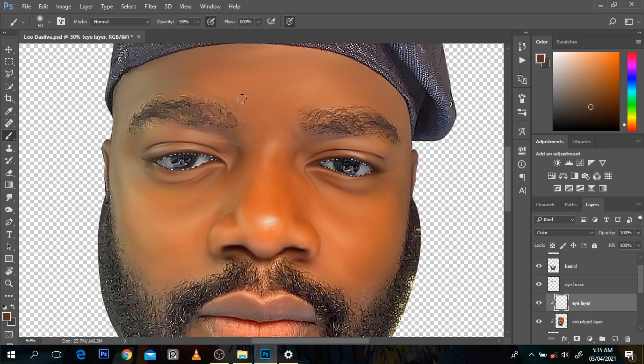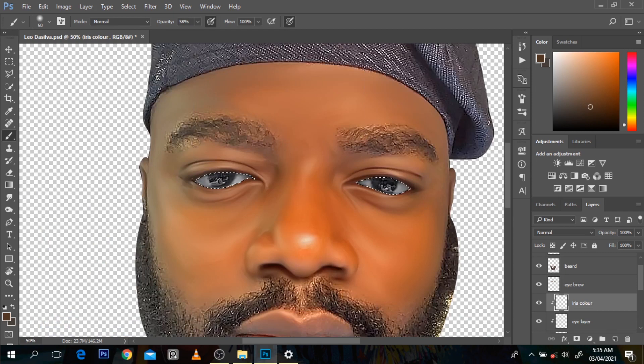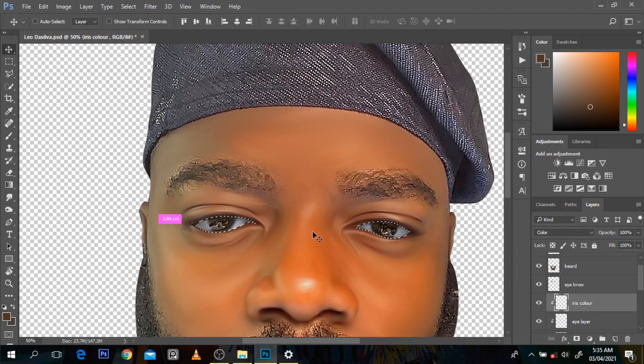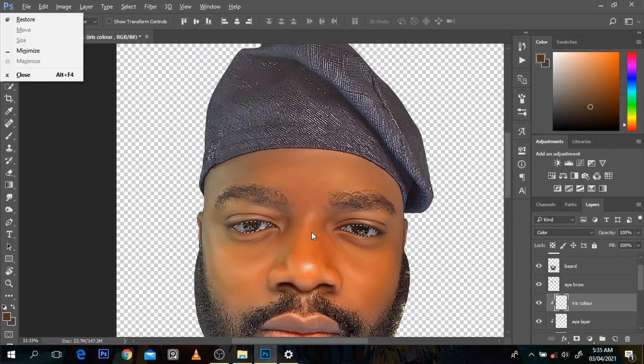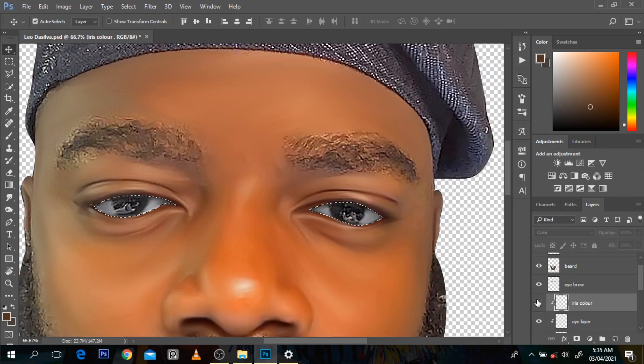Why it's looking very awkward is because of the eye color you choose. I'm going to name a new layer 'iris color'. I'll come up here and put a little bit of brown in this part of the eyes. Then come to the attribute and put it as Color blend mode. It does not look like I've done editing at all, it still feels very normal. But I'm going to show you why - this is before and now. Just look at it properly - before and now.